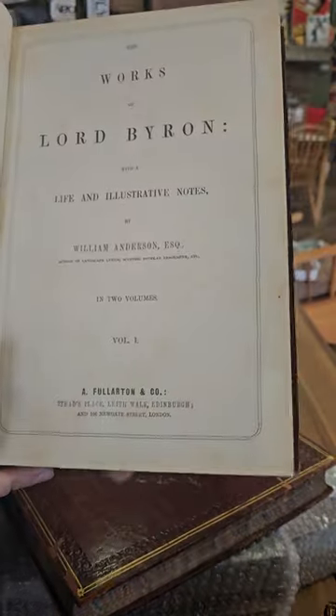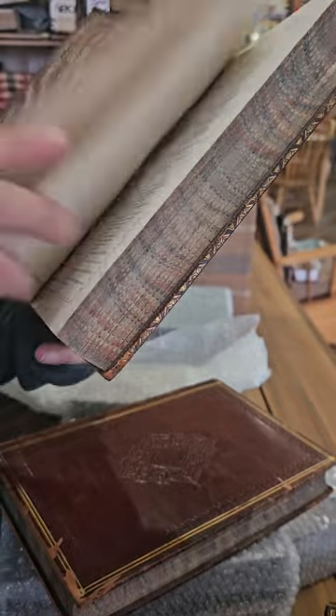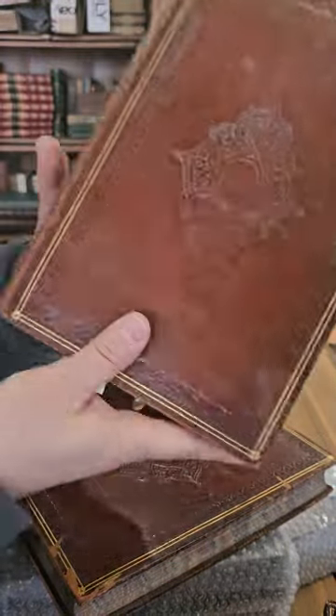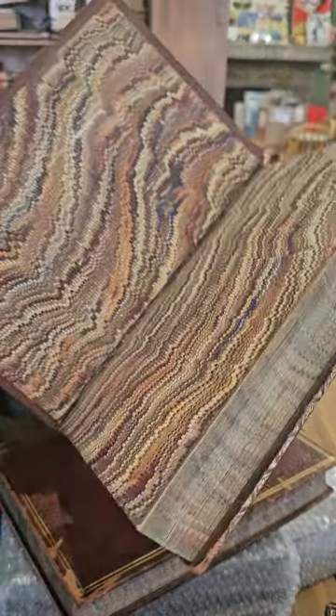The Works of Lord Byron with a Life and Illustrative Notes by William Anderson, complete in two volumes. No date, but I would guess those are from the 1850s. Really nice marbled page edges and endpapers — always appreciate when they do that.